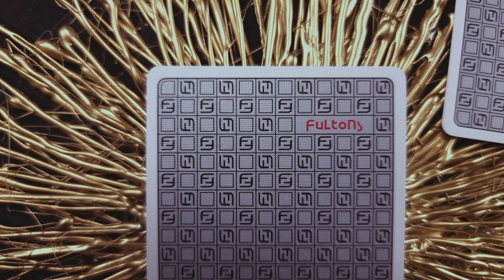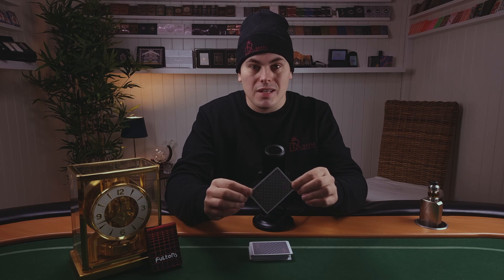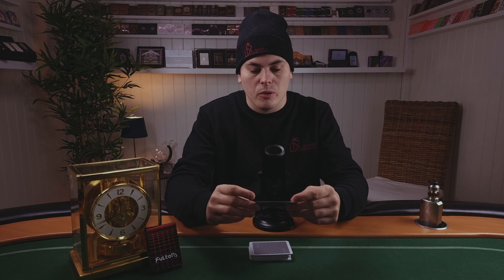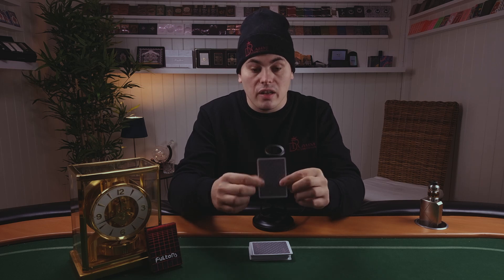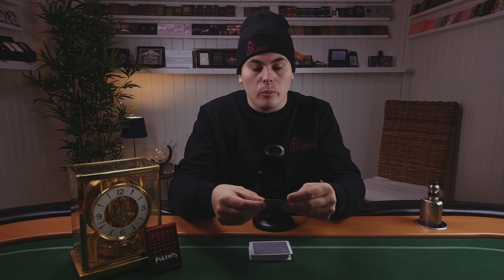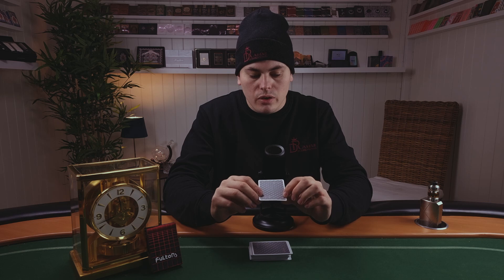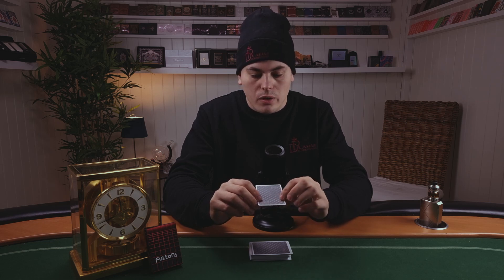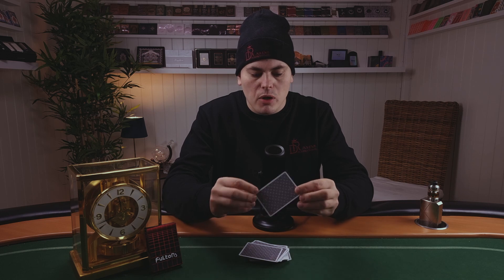Let's talk about the back design. It's printed with Platone silver metallic ink, which gives it a nice shiny background. This deck is pretty different from other Ace Fultons decks. It has a nice thick border with lots of squares within squares — alternating blank and ones with a logo. If you look closely, you can see the F from the Fultons logo repeated inside the squares, and then the Fultons logo in red metallic ink on both corners.